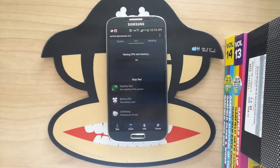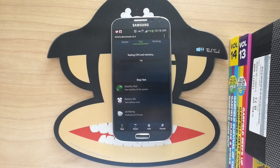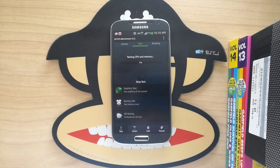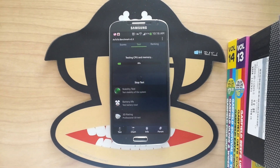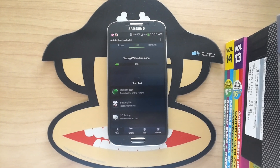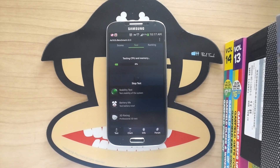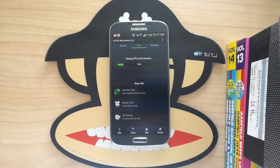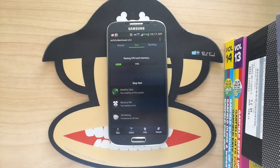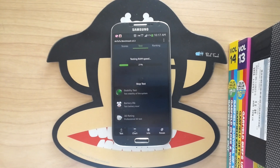Like I said in all my other videos, don't put too much stock into benchmark tests. It's fun and stuff but it fluctuates a lot depending on how hot your phone is. It's a nice way to kind of judge what's going on with your phone, but don't rely on it too heavily.